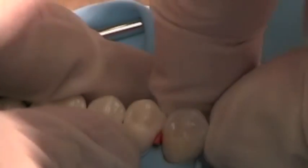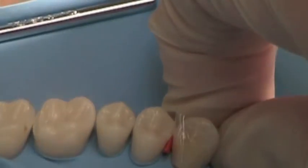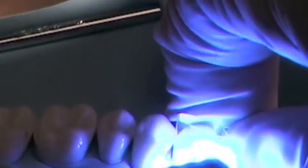Take your matrix and wrap it around the tooth so that the cervical portion is tightly adapted to the cervical portion of the tooth. Then use your light curing unit to polymerize the resin.